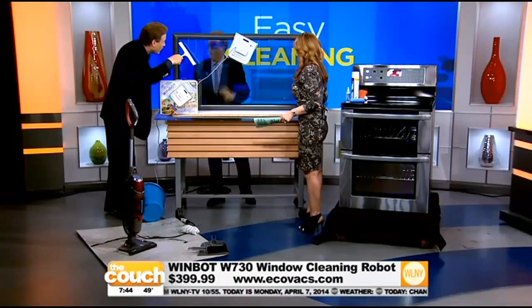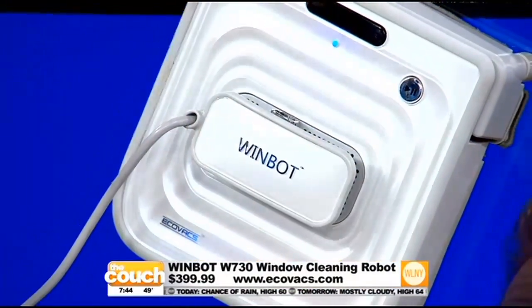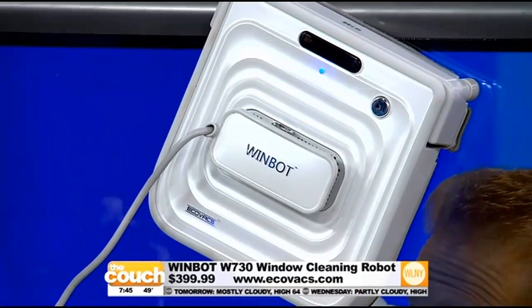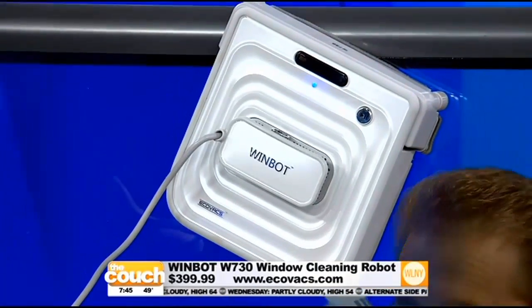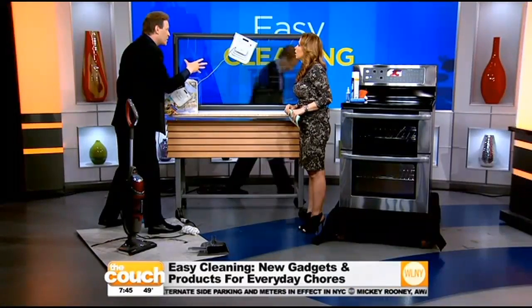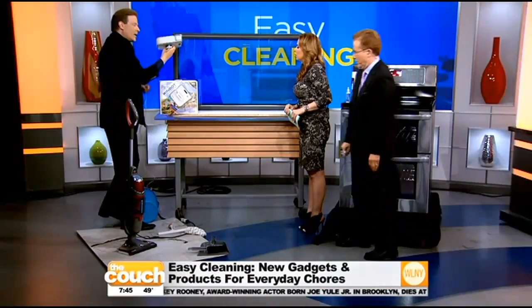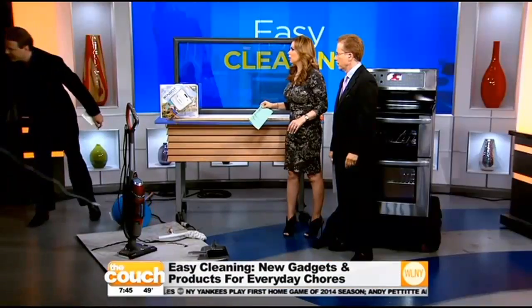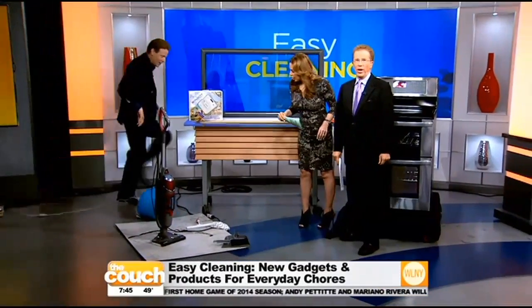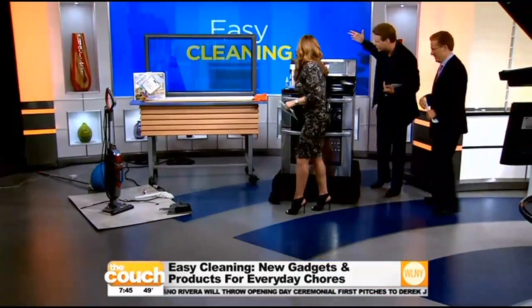What if you lose power — does it fall? Great question. If you lose power, it has a built-in battery backup so it continues to suction onto the window itself and is not going to fall and break into a million pieces. While it is $400, it really pays for itself with the first cleaning, because if you have a house with a lot of windows you do not have to hire a person time and time again. It also has a remote control, and it's not gimmicky — it's something that's going to really pay for itself over the course of time.